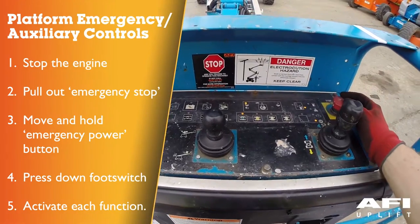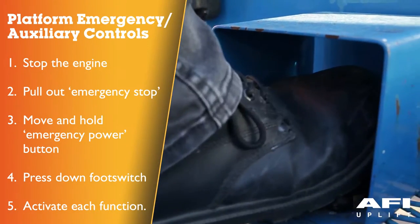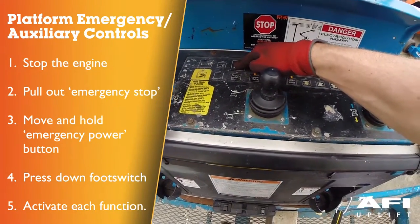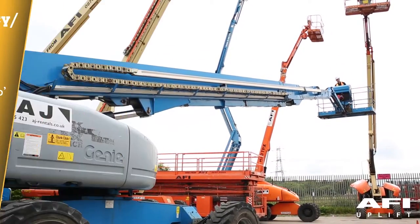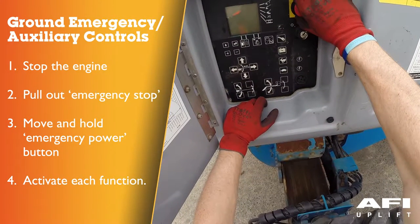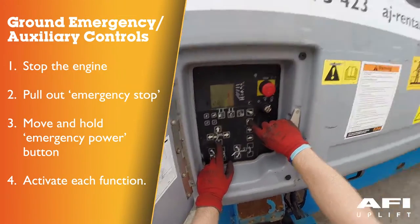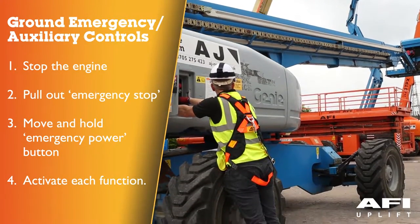Testing the platform auxiliary controls. Shut off the engine and pull out the emergency stop button to the on position. Now press down the foot switch and simultaneously press and hold the auxiliary power button and activate each function, toggle switch or button. All boom and steer functions should operate. To conserve battery power, test each function through a partial cycle. To test the auxiliary controls at ground control, turn the key switch to ground control and shut the engine off. Pull out the red emergency stop button to the on position. Simultaneously push and hold the auxiliary power button and push each boom function button or toggle switch. All boom functions should operate. To conserve battery power, test each function through a partial cycle.